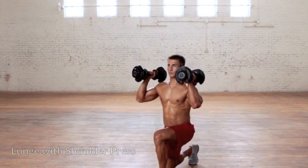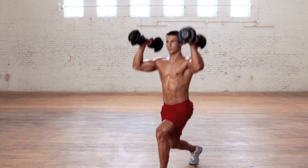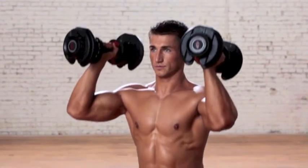The lunge with shoulder press. Hold a pair of dumbbells at shoulder height with elbows bent. Set your feet shoulder-width apart. Step forward with your right leg and slowly lower your left leg until the knee gets close to the ground.